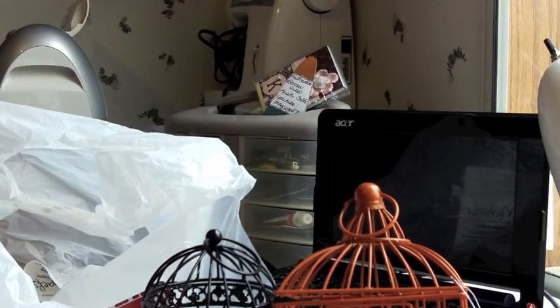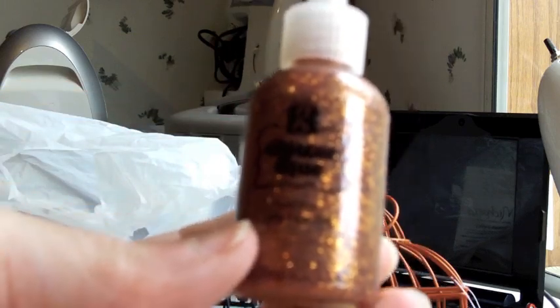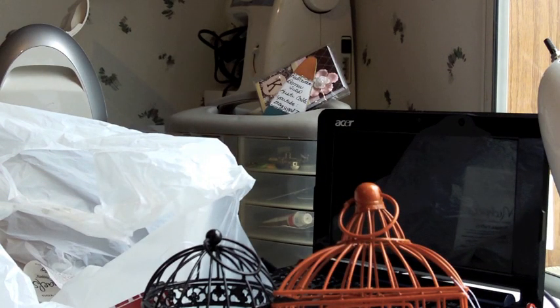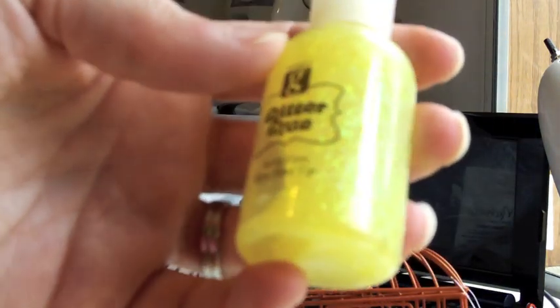Then at Joann's I stopped and picked up a few things. I picked up some G Studio glitter glue — I got orange because I didn't have it, and a green one. They'd be great for Christmas. I didn't get red because I have some red in Elmer's glue. I also got one in a kind of yellowish color. Really cute.